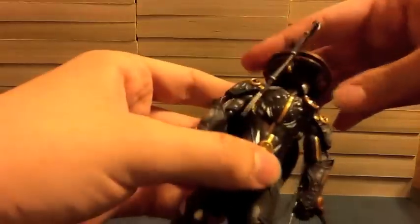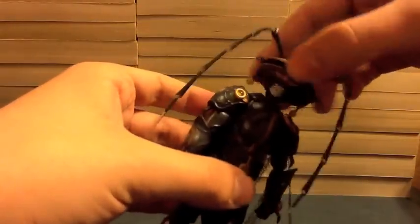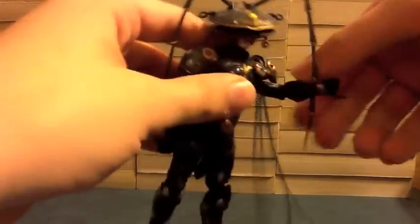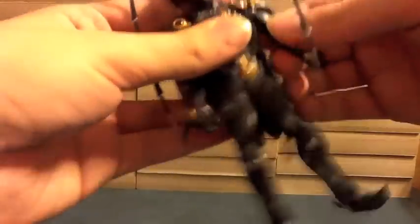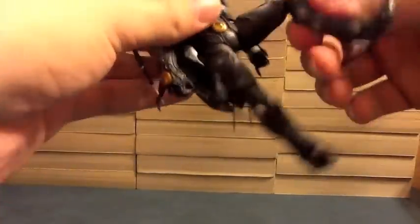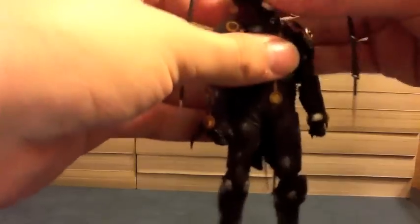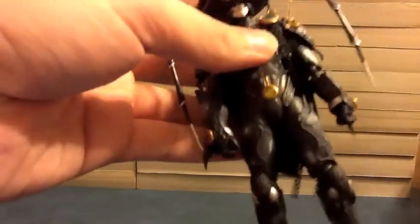Articulation-wise, his head can turn, and these go with it as you'd expect. Arms — this is without the cloak, because the cloak's gonna stop all of that. Arms and legs are pretty unhindered, which is good.